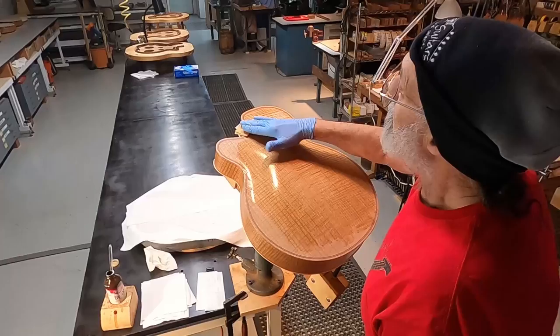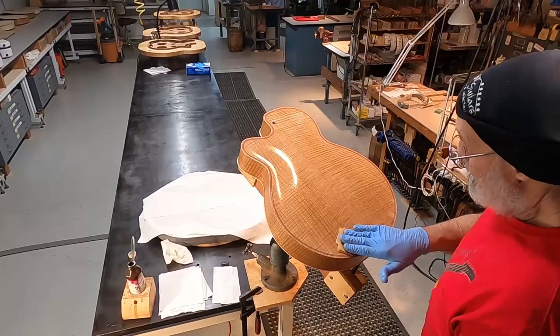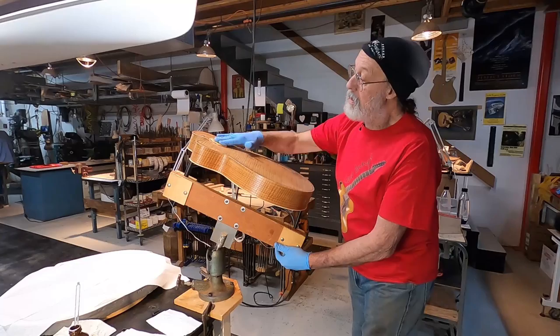Really one of the most gratifying parts of instrument making is watching the oil go on the back. And with very few features, it's a quickie.